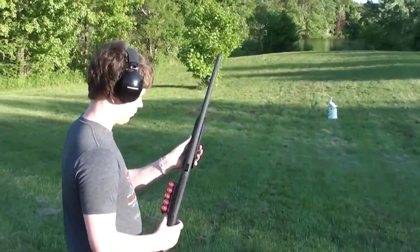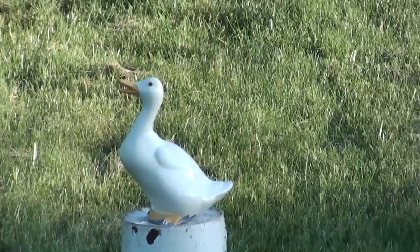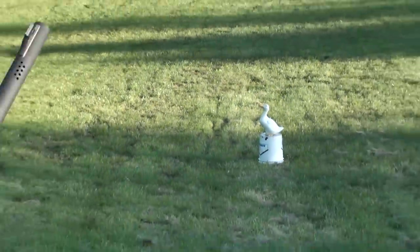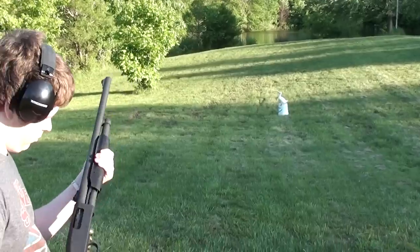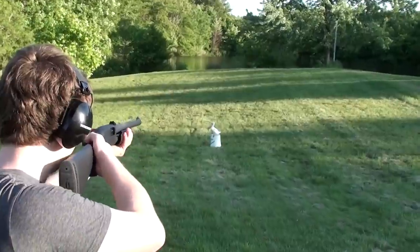Hey guys, we're coming to you from out in our backyard. We're going to take the 12 gauge Mossberg 500 and fire one ounce slugs. What we've got set up for a target is a ceramic goose with five pounds of flour in it. Jordan's gonna shoot it and we're just gonna see what happens — hopefully it makes a big cloud of dust. He's gonna try to hit it right in the body, and I'll slow it up for you too.